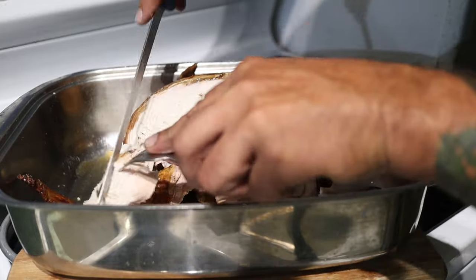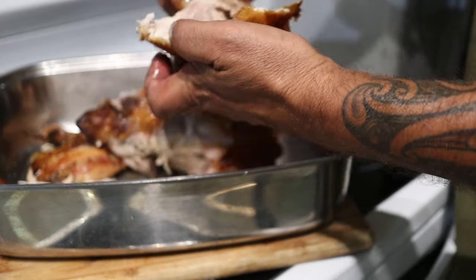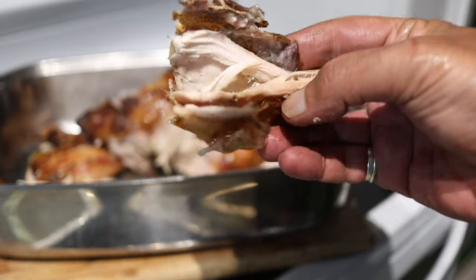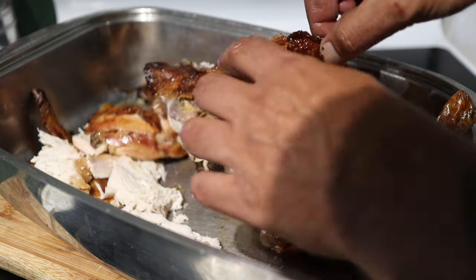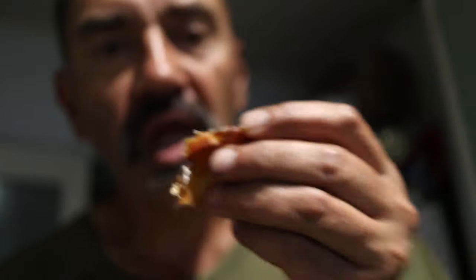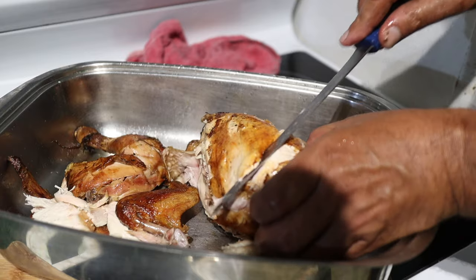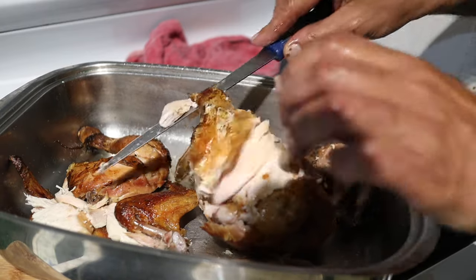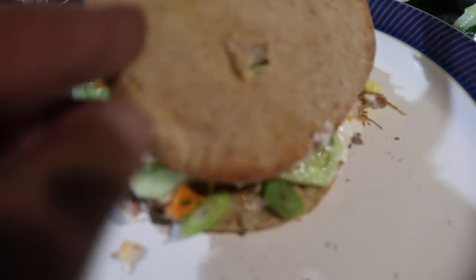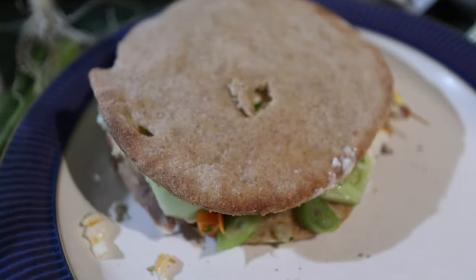Looks great, cooking in the rain! Let's have a taste test of this. Here we go — there's our lovely meal tonight: a bit of bread with some chicken and a lovely salad. Yum.